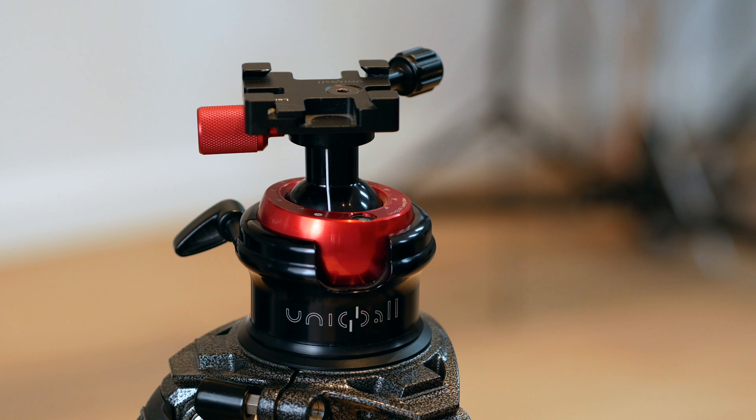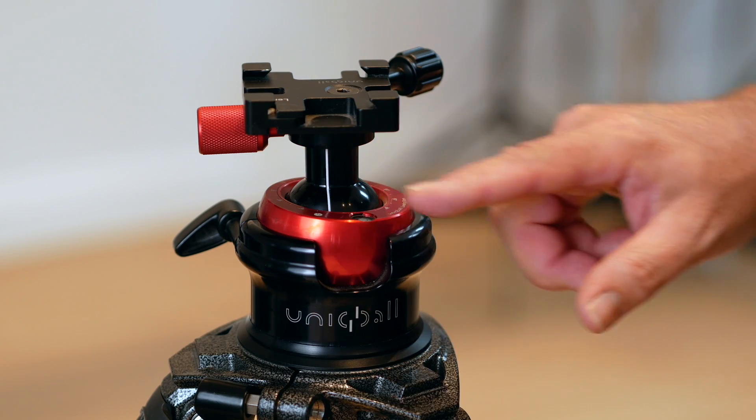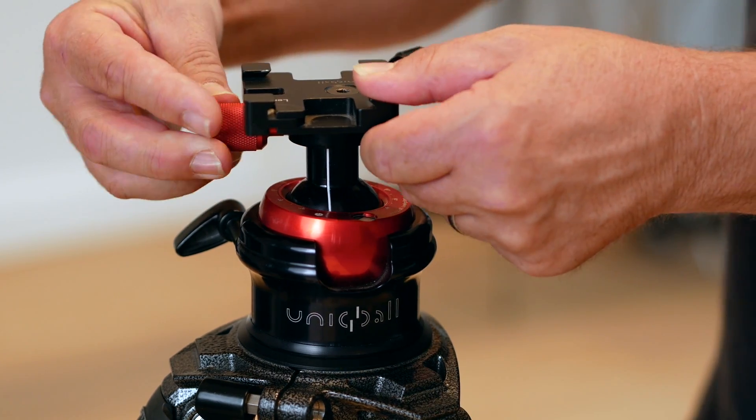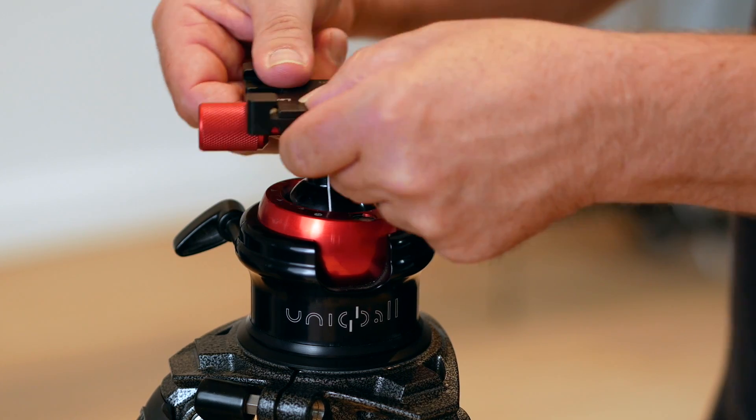As I previously said, this is a very well engineered unit. It really consists of two ball and sockets together. One is used for the levelling base here and the other one is used for moving the head around at the top here like that.